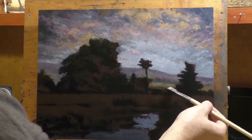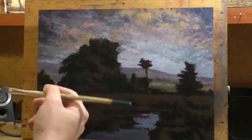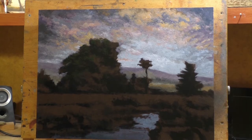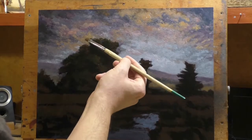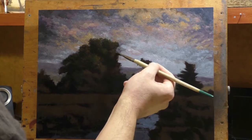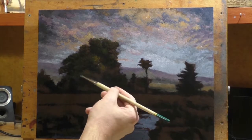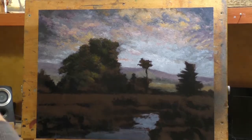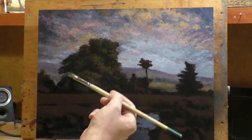I'm phasing out the three by threes as I mentioned on a couple of different videos. I'm getting into three and a half by three and a half, which is still really small but a little more room for the frame rabbet, which is taking up basically a quarter inch. Last week I did about four or five small paintings at three and a half by five, a six by eight, and my first two three and a half by three and a half.